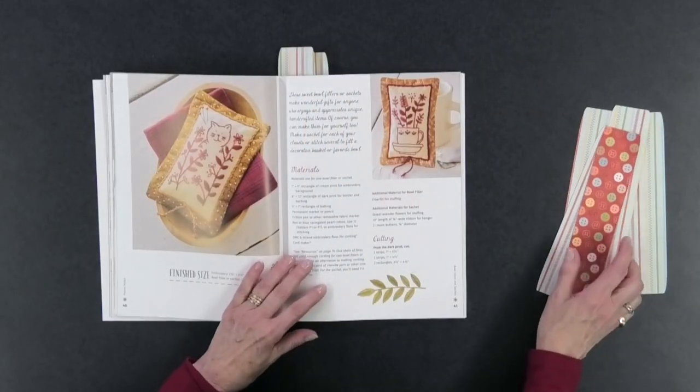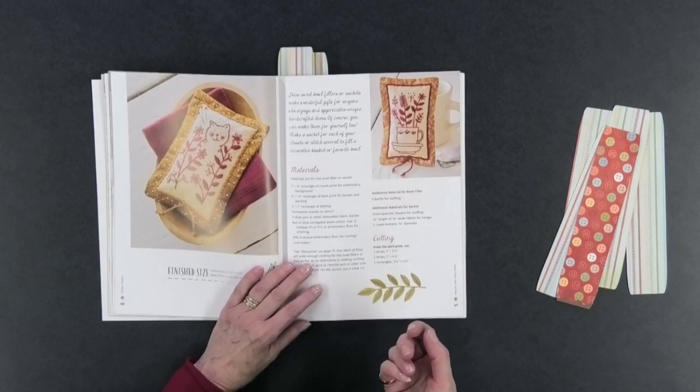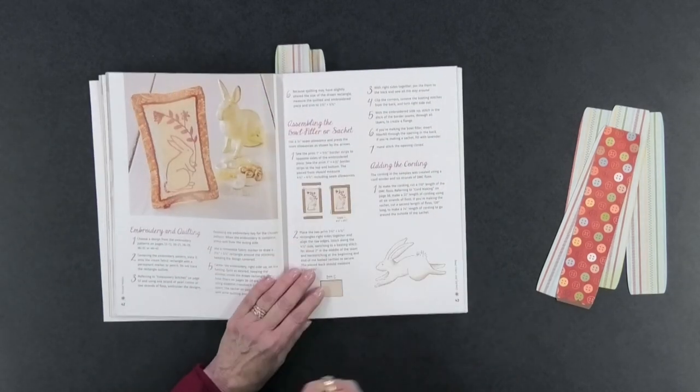Here we come to some bowl fillers, or you might call them pin cushions, because they could work as pin cushions too if you wanted to stuff them that way. Of course there are little kittens — very cute, one of my favorites because I love cats — and a little rabbit too. Again, not very big and easy to whip up quickly for a gift.